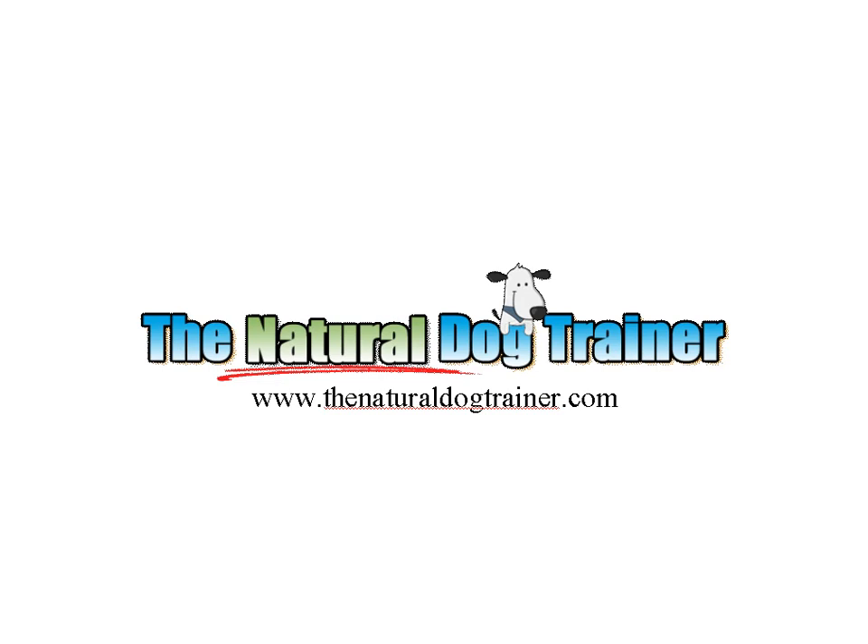This is Tom at TheNaturalDogTrainer.com. Stop on by — you'll see some more videos, you'll find some articles, and maybe we can help you deal with your dog. Any problems you might have, feel free to come on by. Take it easy.